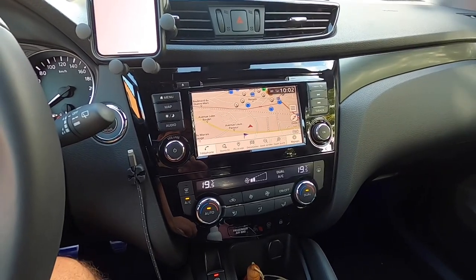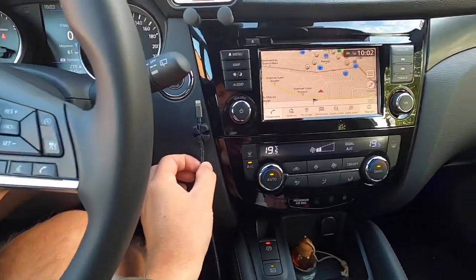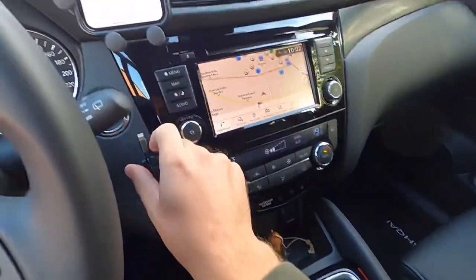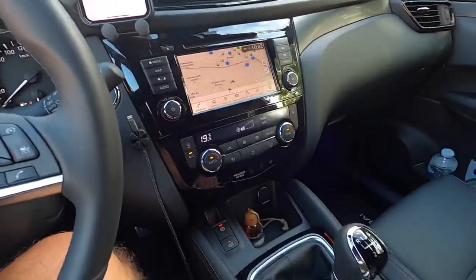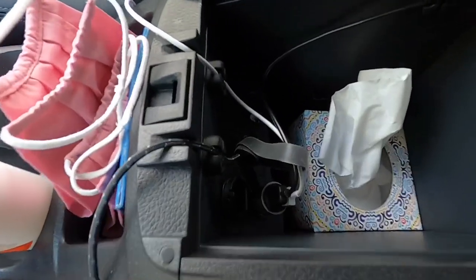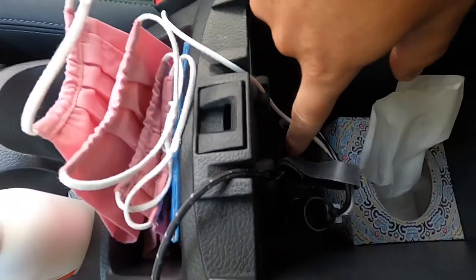So whenever I start the car, I will plug in this little cable. As you can see, I installed some easy attachments to hold the cable right here. The cable plugs in directly to the USB port that you can see down here.